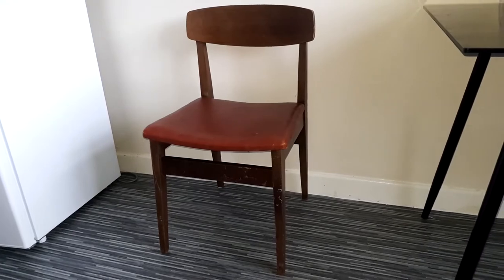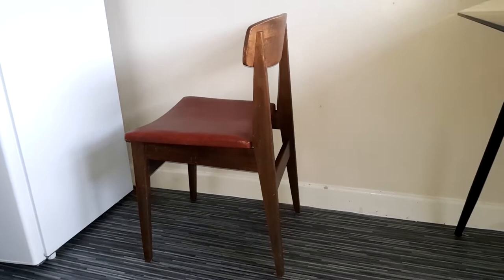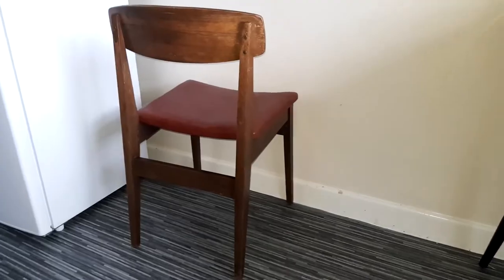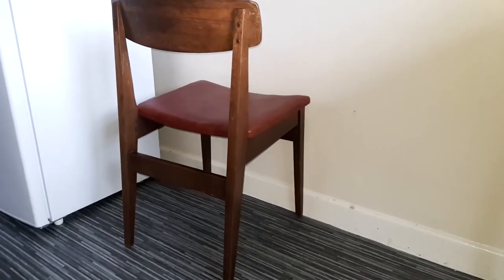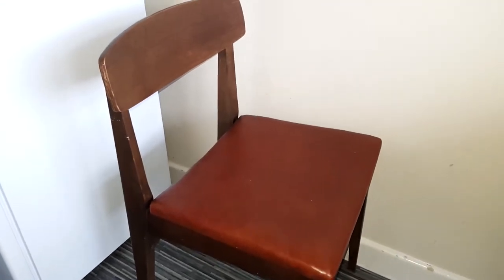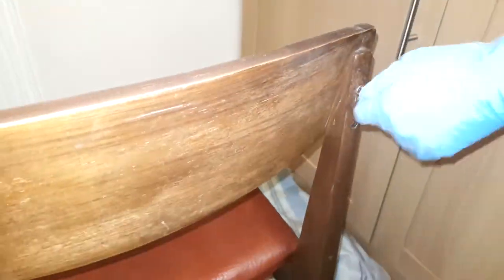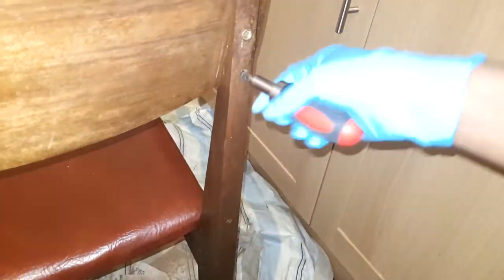So this is the other set of chairs that I'm going to work on. I like the style and the design — it's unique and different. I've spotted this type of chair online and they're going for like £300 per chair, and mine were far less than that price.